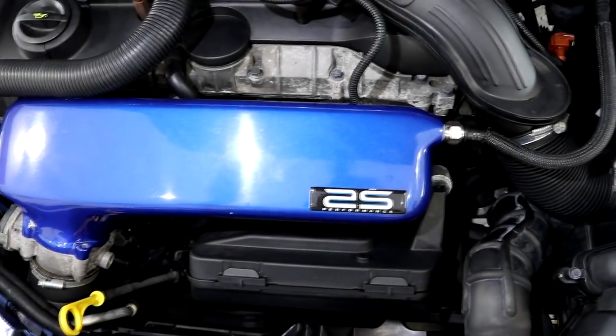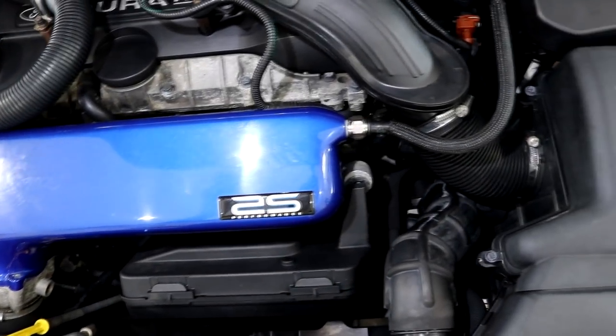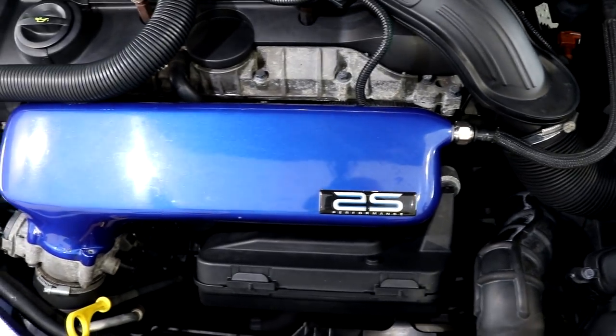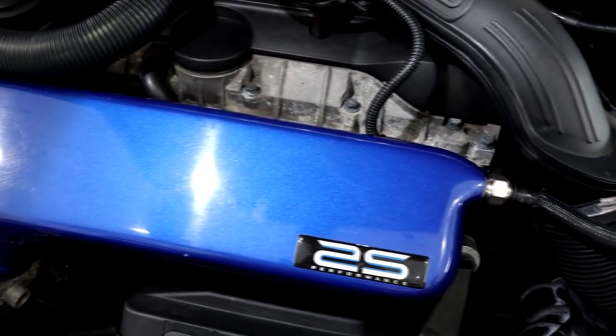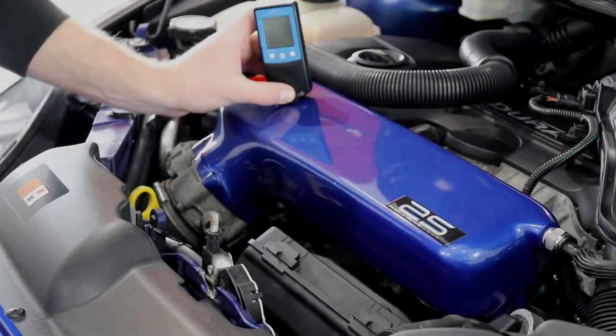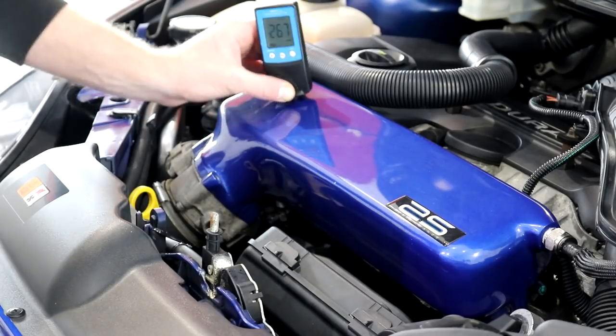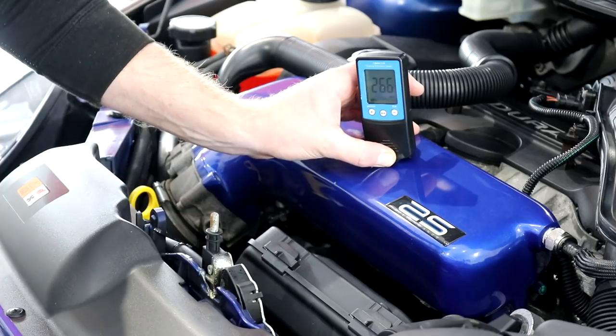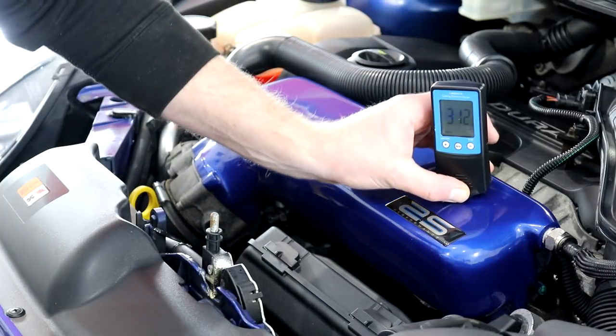The performance blue upgrade alloy plenum does look the part, but with all of the imperfections in the paintwork it does leave a bit left to the imagination. I was intrigued as to how thick the paint was on this area so I cracked out the paint depth gauge to find out. Readings of around 300 microns is pretty high — just to let you know, there are 1,000 microns in 1mm.